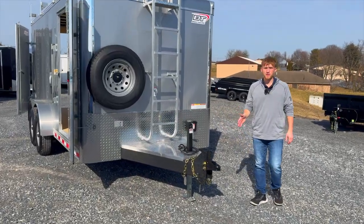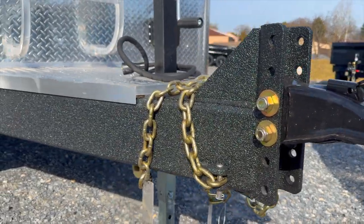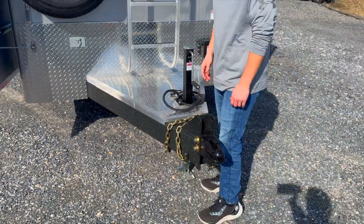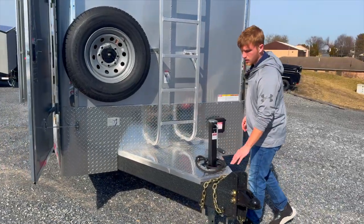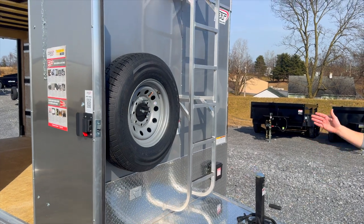Up at the front here we got a 2 and 5/16ths adjustable coupler. The main frame of all the Tradesman packages are covered in a heavy duty covering — it's going to be protective and prevent rust and that type of thing. This one here was outfitted with aluminum tongue covering and then obviously we got the ladder racks running up the front.